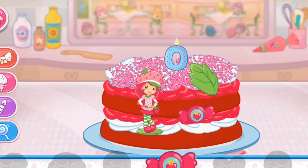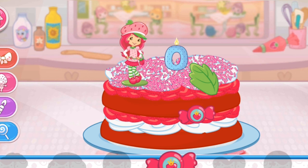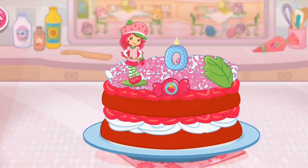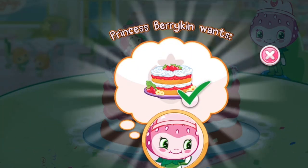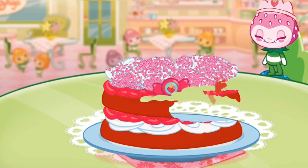Hooray! That looks great! Let's go show it to Princess Berrykin. You did it! Fantastic work! That looks Berrylicious! Nice job! We filled our first order! Princess Berrykin is going to love this!